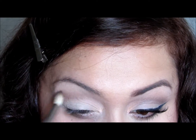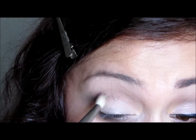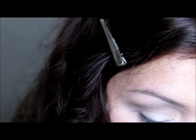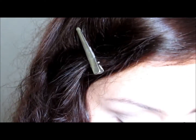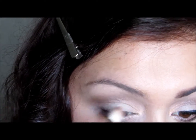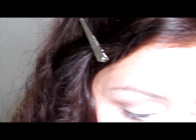Now I'm going in with Velvet Espresso — just a neutral brown — with my 222 brush from Mac. I'm going as light as possible, just above my crease, not really in the crease. That's why you see more of a line, almost like a cut crease, but I'm not really doing that.